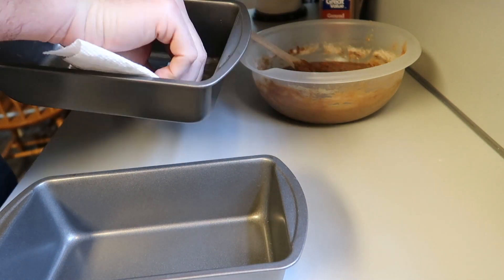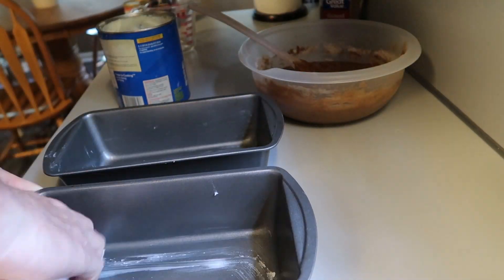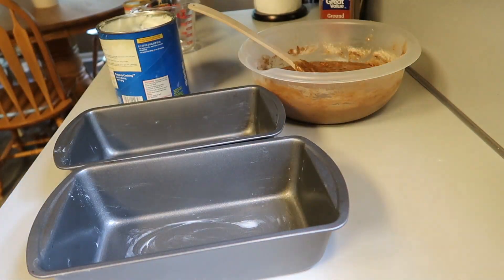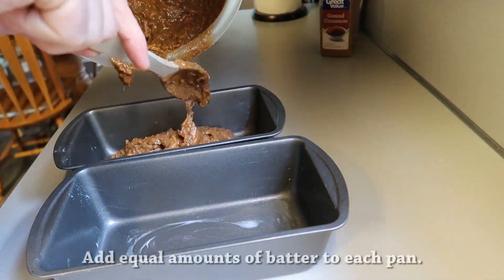Give it a good greasing — you don't want them to stick. Now we're going to pour the batter in, just try to get it evenly divided.